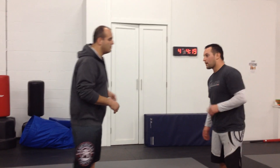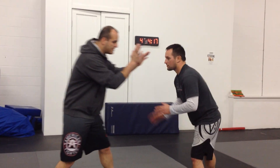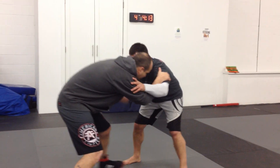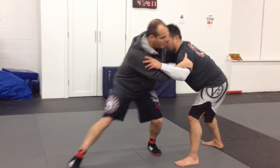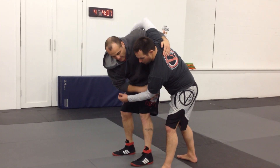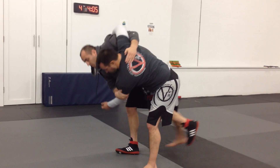We're going to work one more move off of this series here. I'm inside inside control. Once again, I might want to pull in, he steps that back, then I unhook in with my throw, or like the video we just did, I thigh kick and bring him through.